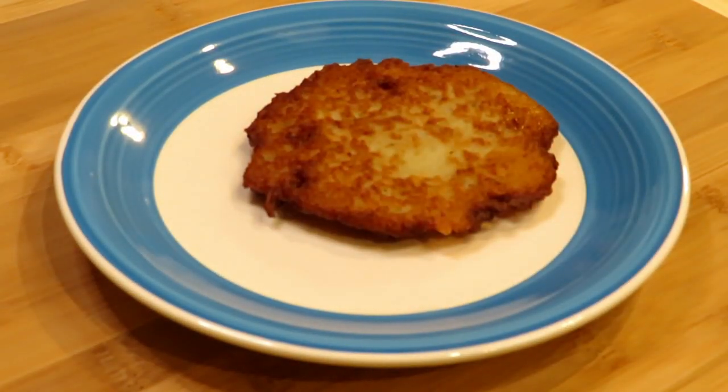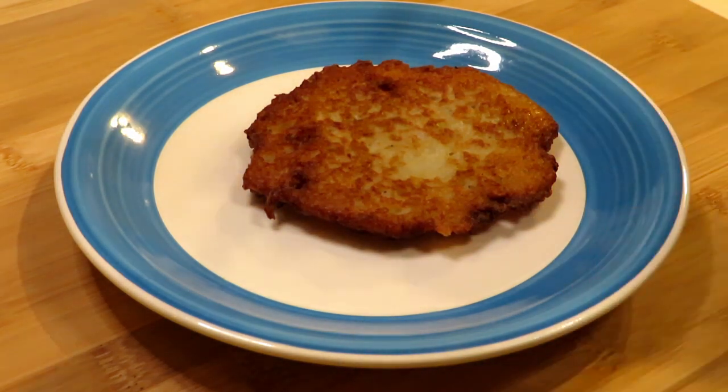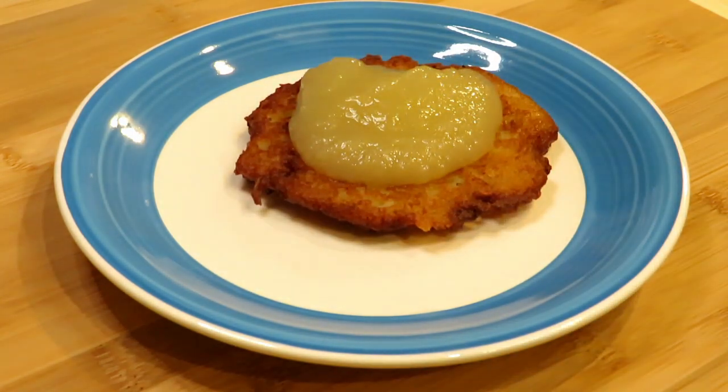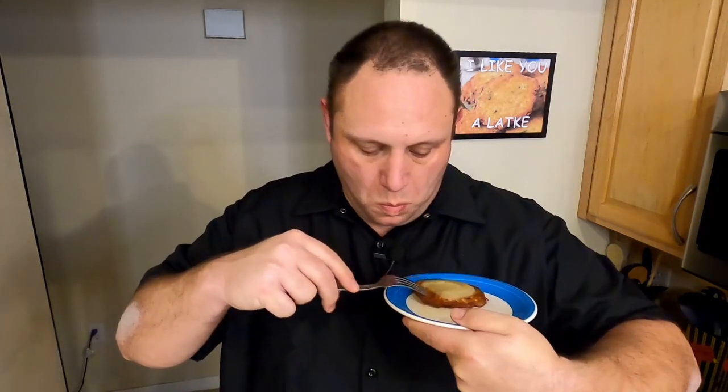Look at this beautiful, crispy, golden brown potato goodness. I like to top mine with applesauce — that's just a personal preference. You can use sour cream, sautéed onions, whatever makes you happy to enjoy this delicious Polish comfort food. Sour cream is good, applesauce is better. And it's still mostly crispy even after sitting for a little while while I wrapped up filming.